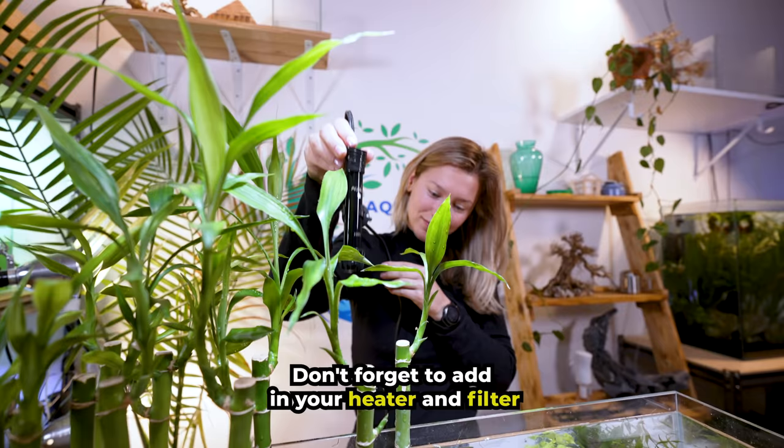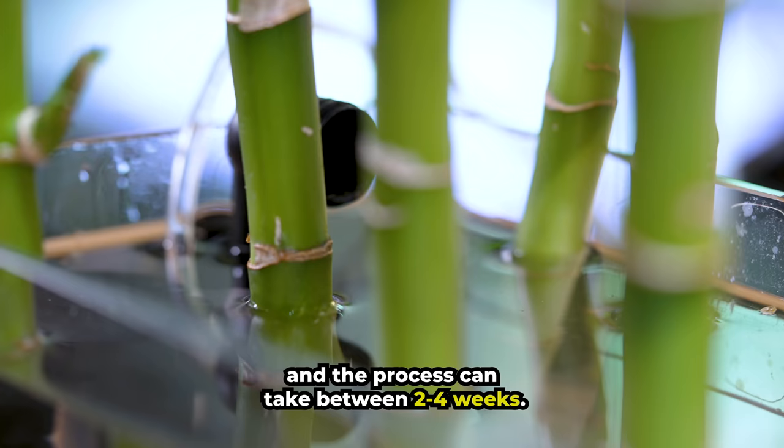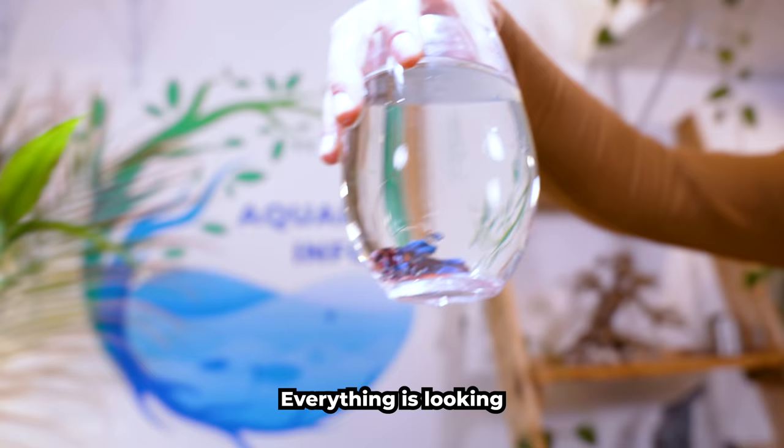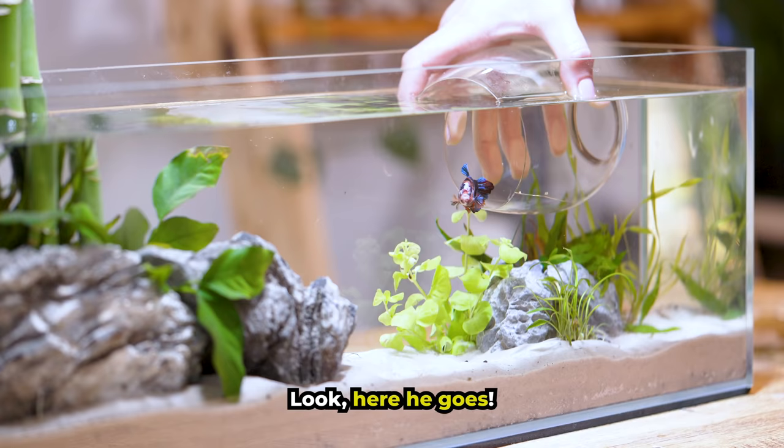Don't forget to add in your heater and filter before cycling your tank. This is a critical step and the process can take between two to four weeks. Everything is looking great so far and it's finally time to add in my rainbow betta. Look, here he goes!